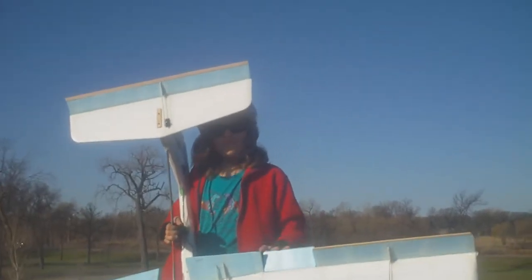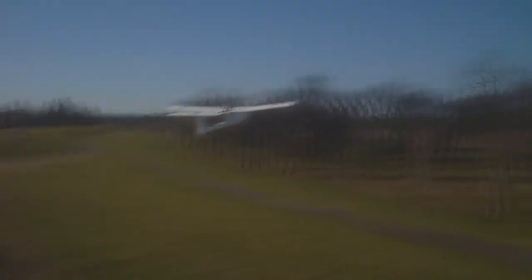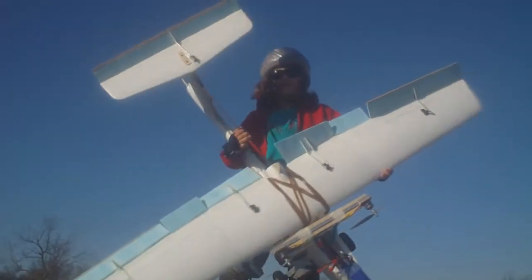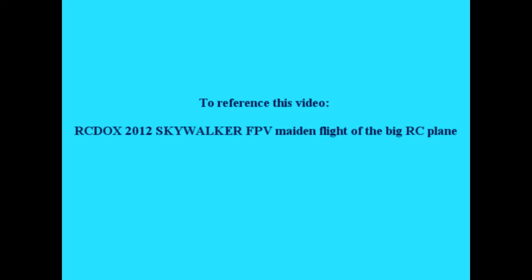It's a maiden flight. It's kind of a little too good for a maiden flight, but we're excited for this maiden to get in the air. We'll be right back.